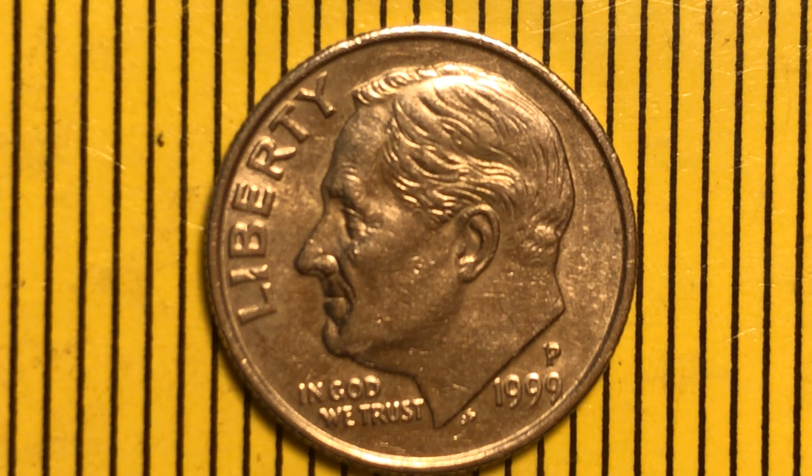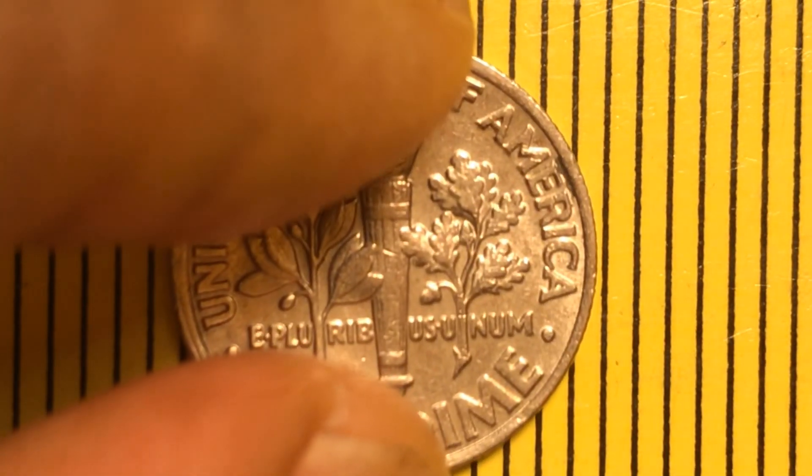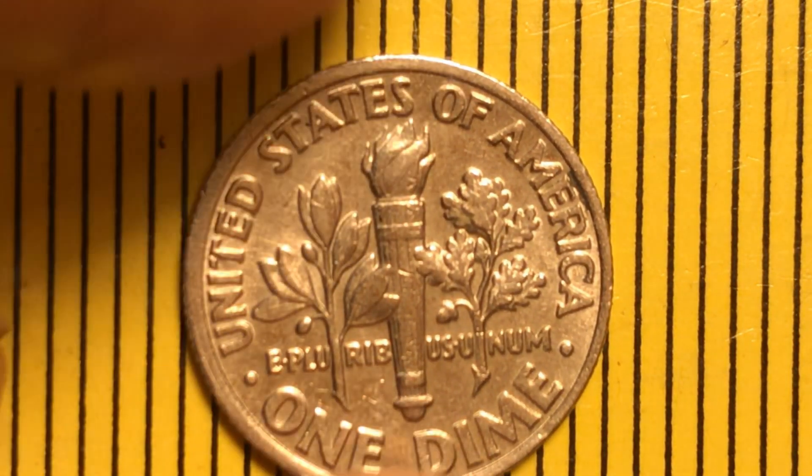If you trust your eyes, you can see that the W and E are not together like on the first one I recorded earlier. Now I am turning it around to see what's happening on the other side.